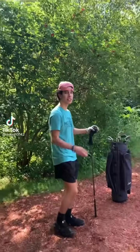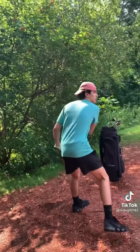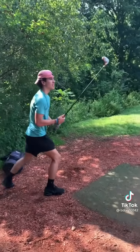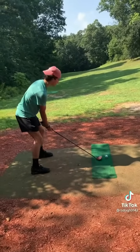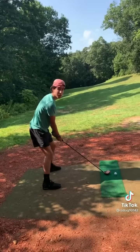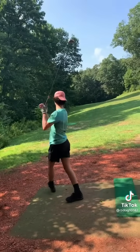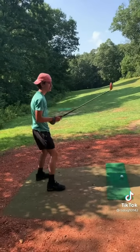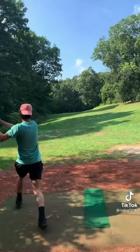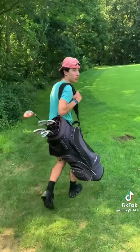Sup, boys. Today we're gonna teach you how to hit a nuke. First, I'm gonna test the durability of the disco stick. Seems good. Now you go to your practice swing — you can do two, three, four, maybe five. Seems good. Now you wanna nuke. What do you know? It's on the green.